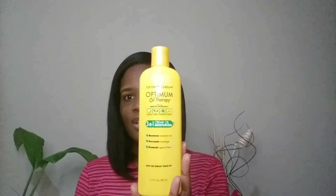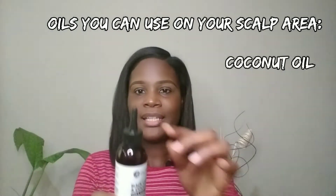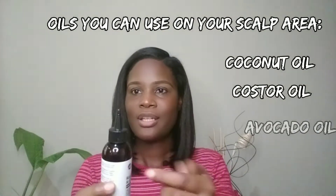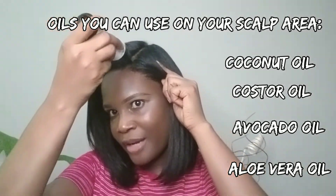To add a little extra moisture to my hair, I'll be using the Optimum Oil Therapy moisturizer — just a small amount. Rub my hands together and apply it to my hair. For the scalp oil, it has a spout, so all you need to do is take the cap off, part the hair, and apply it directly where you have the parting, just like that.